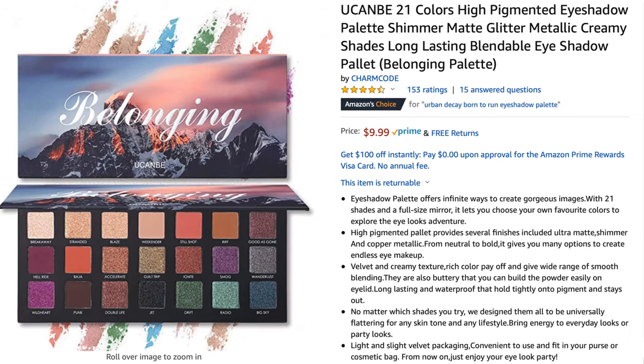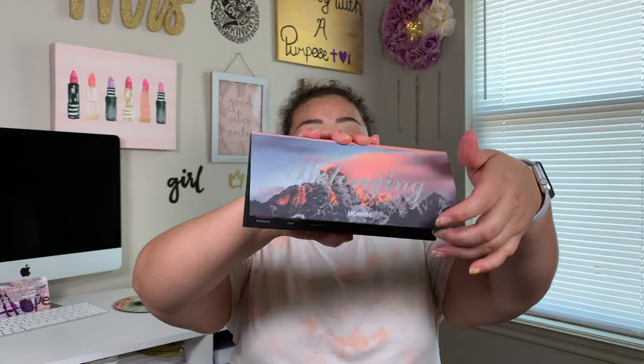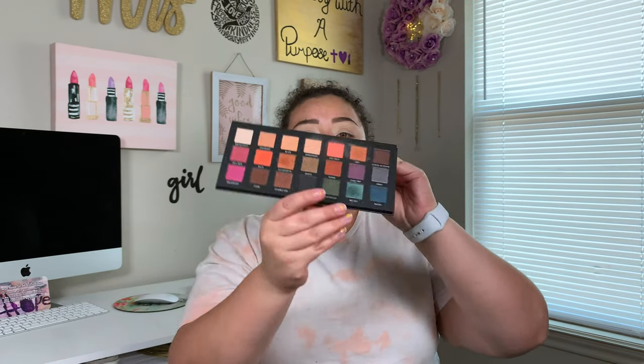So going in with this palette I got off of Amazon — I'll post a picture of it right now. It's a dupe for the Born to Run palette. I guess what I'm going to do is set my lids with the elf under eye powder because there's not a light enough matte color in this palette to do this.